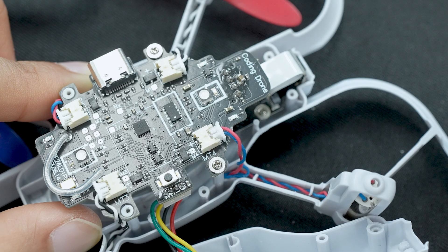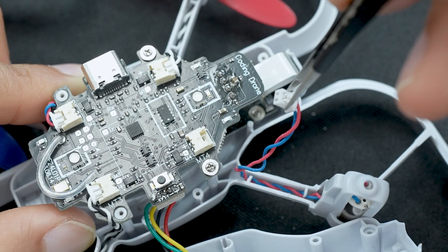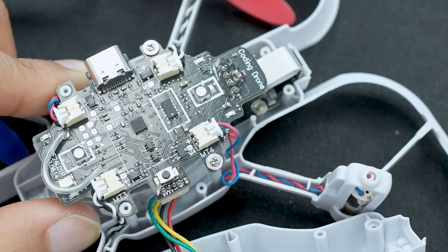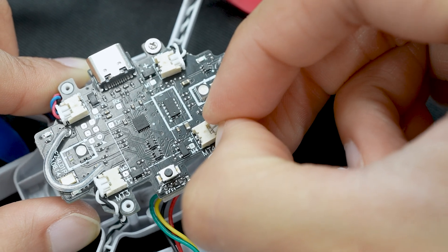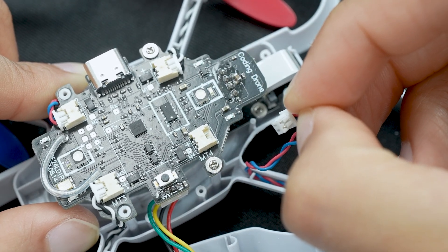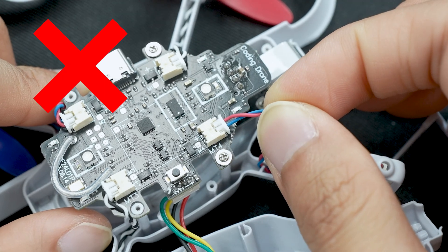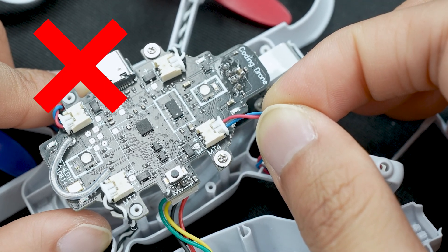Before pushing the motor all the way out of the housing, you'll want to unplug the wire from the drone's main board. This part can be tricky since the connector is small. We recommend using tweezers if you have one. If you don't, grab the white connector with your nails and gently pull outward. You may need to wiggle back and forth a little bit until it detaches. Make sure not to pull by the wire since the connection between the connector and the wire is fragile.